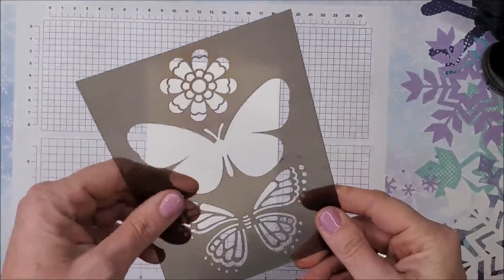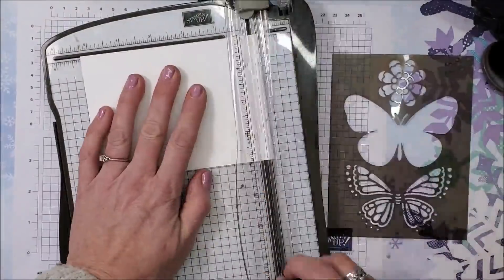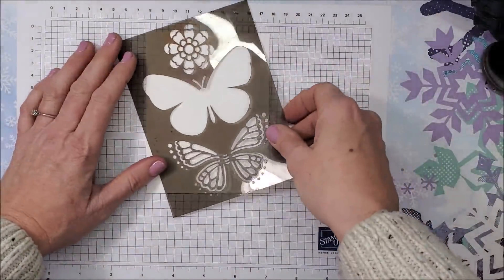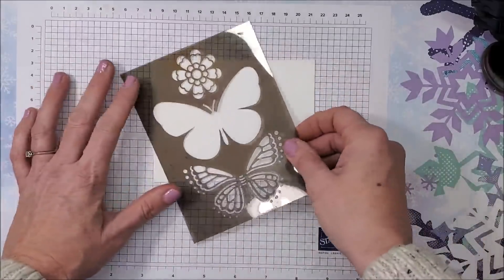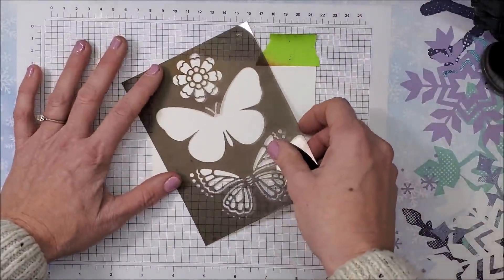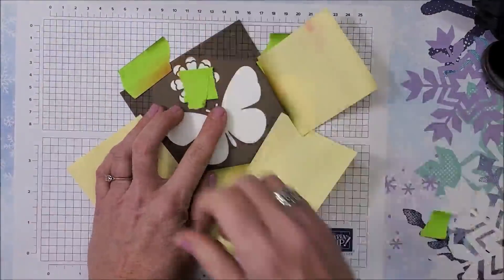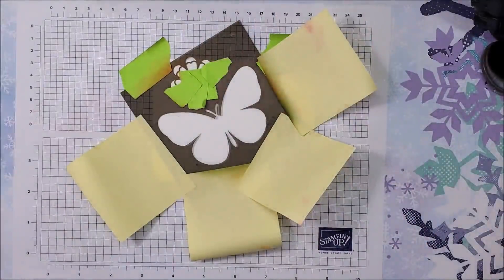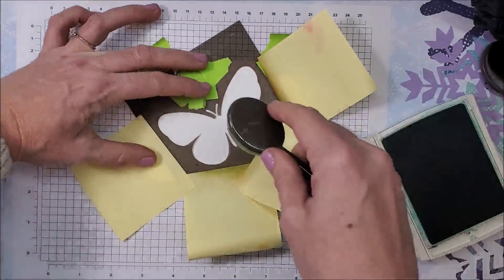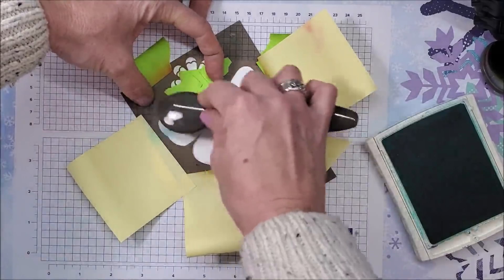Now it's time to use the beautiful butterfly! I'm going to trim this down, measuring four by five and a quarter so it can go on my standard size card base, which is four and a quarter by five and a half when folded. Let's do landscape actually. I'll put my tape down, hold this in place, and put my butterfly right there. I think we're good — going in with my Bermuda Bay now, holding this down because the little antenna tends to want to lift up, and just going right over top.